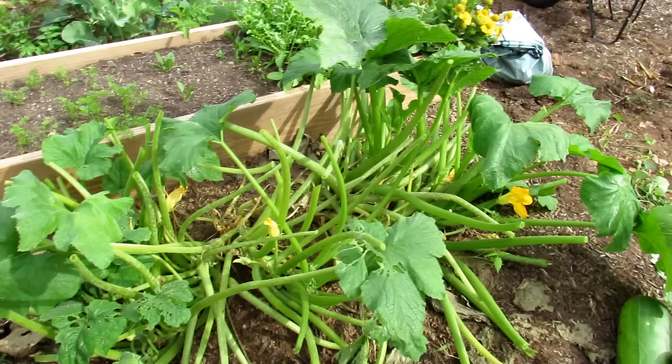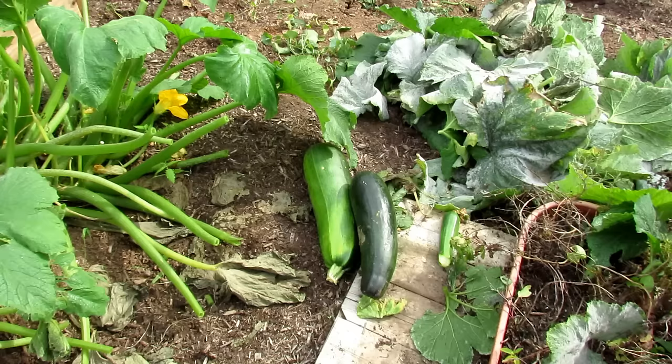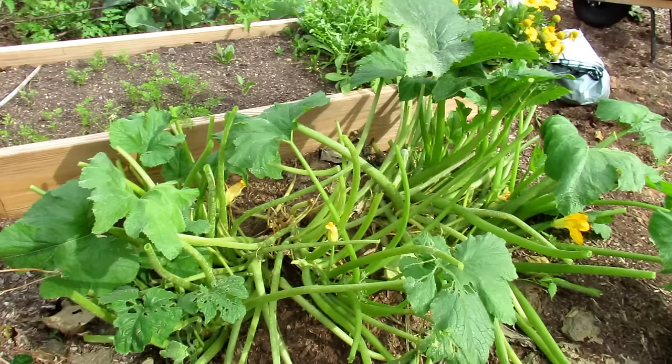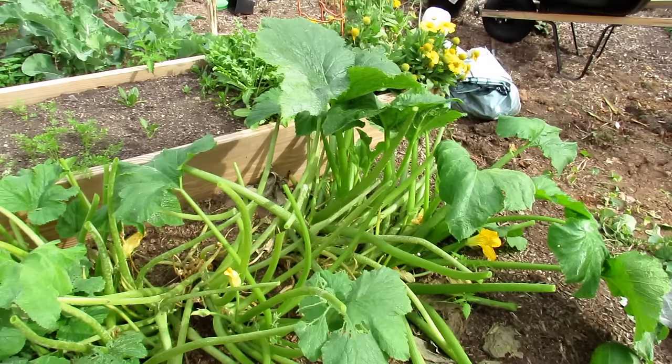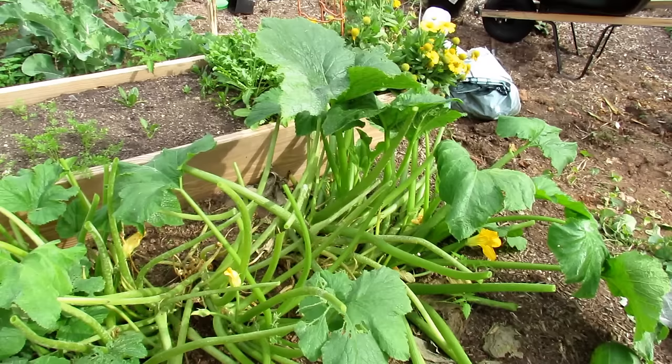People don't like Daconil because it's not organic. I don't mind using something like that on fruits or plants that have fruits that are easily washed, like zucchini — but that's your choice. Serenade is organic and that's a really good one too. It kind of smells like sweaty feet, but it's really effective. You would spray it every five to seven days. Daconil you can actually let go up to two weeks before you reapply because it's waterproof.